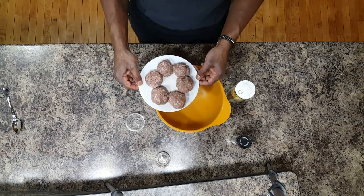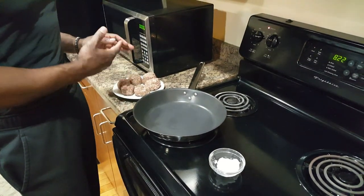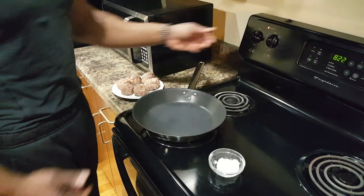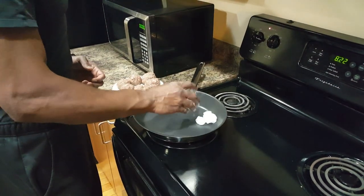Now that we're done with these, we're going to put them in the frying pan. So now that our sausages are done, we're ready to cook them. You're going to turn your heat on high, grab your coconut oil, and place it into the skillet.